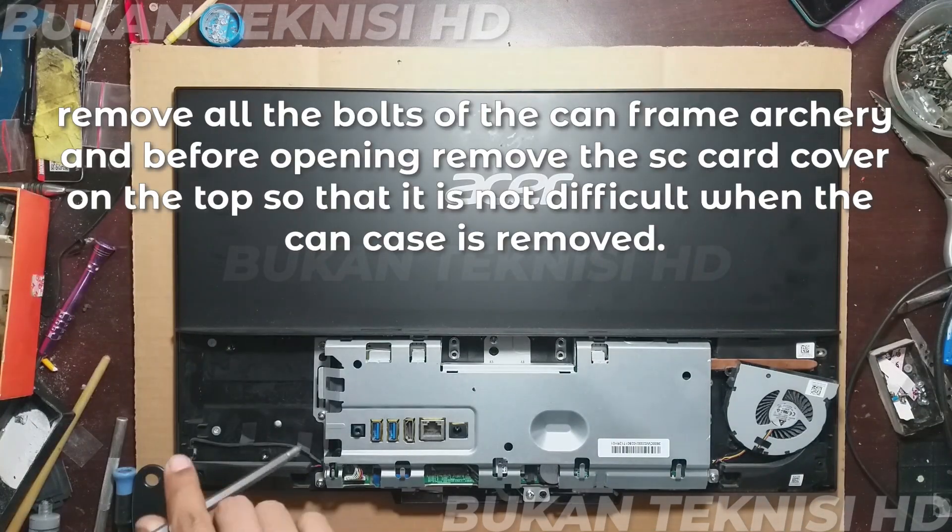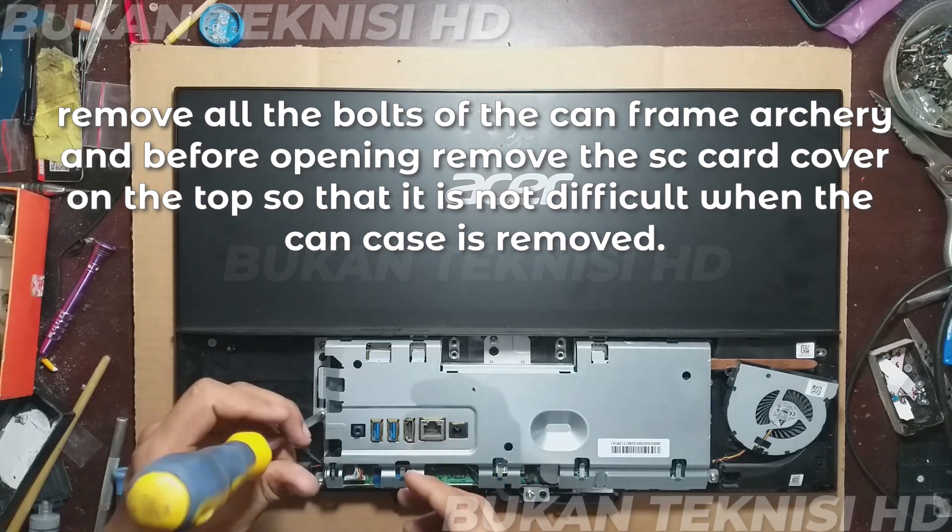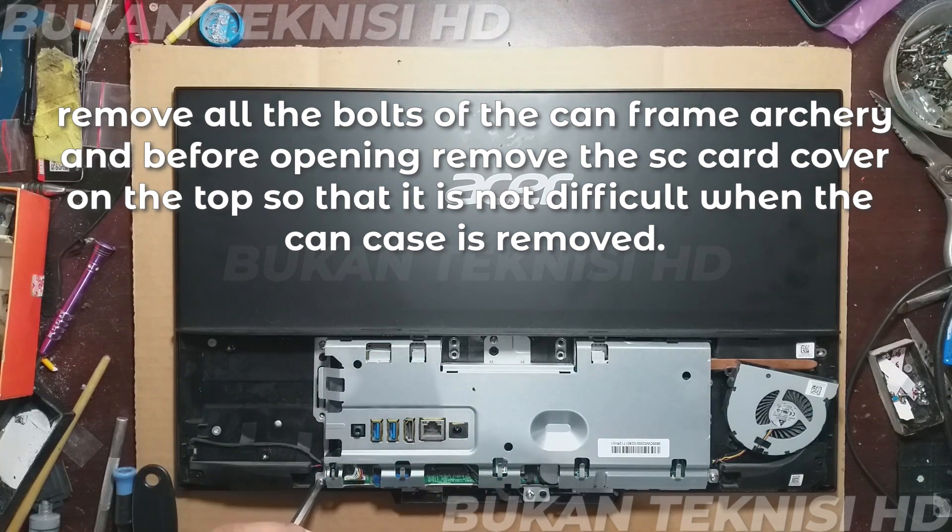Remove all the bolts of the can frame. Before opening, remove the SD card cover on the top so that it is not difficult when the can case is removed.